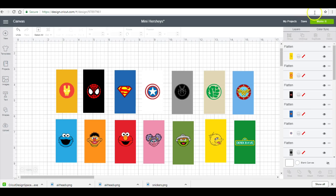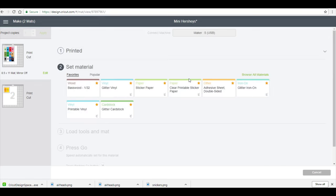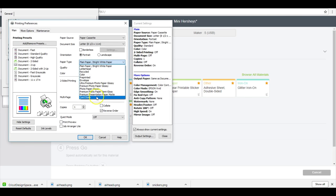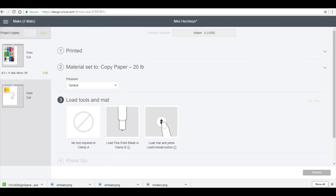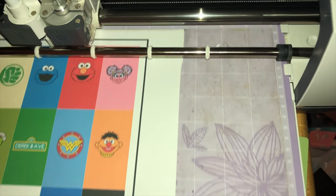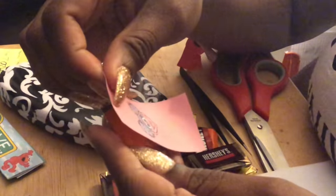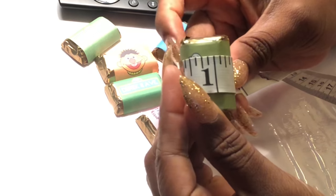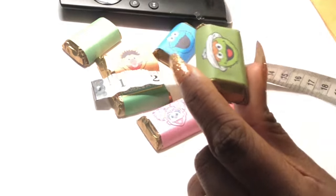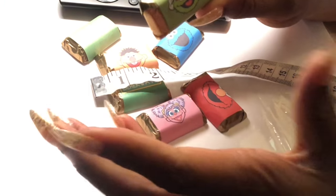I will put the link down in the description box. I'll go ahead and go to make it. I just wanted to let you guys know that the design space for the front of your candy bar would probably be about an inch and a half. Anything more than that will be on the back of your candy bar, so that will be up to you on how you want to design it.